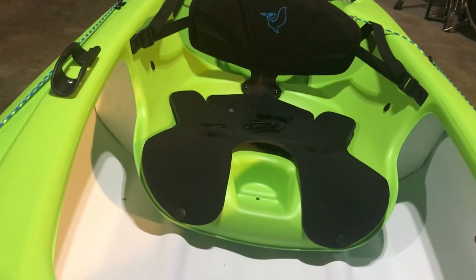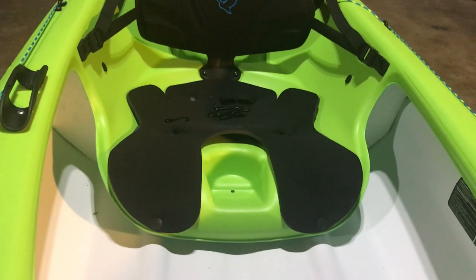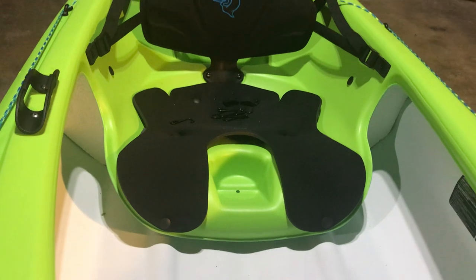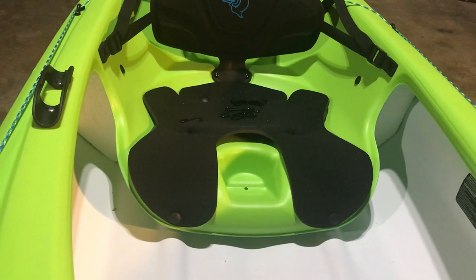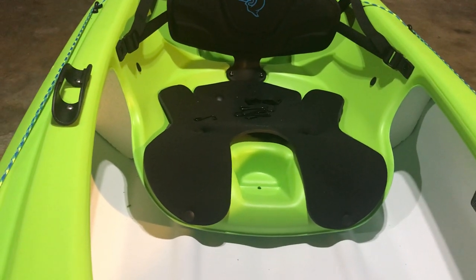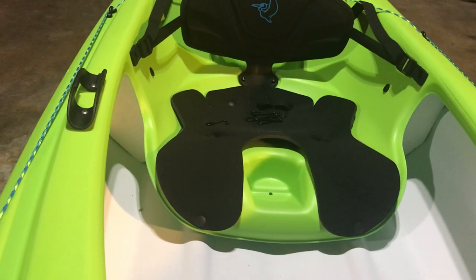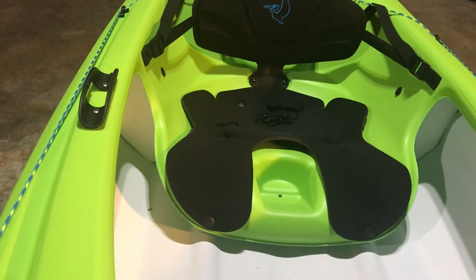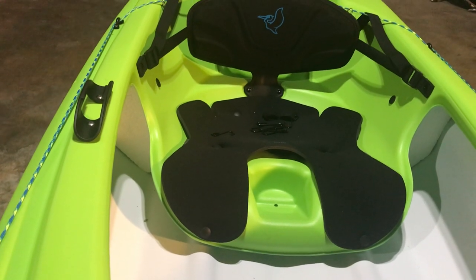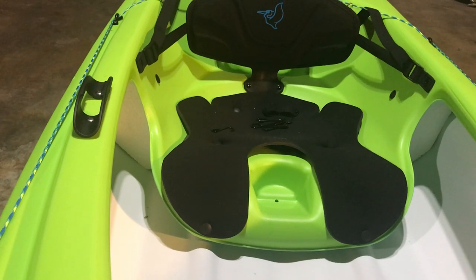I'm probably going to remove them before I get on a wild river. I've had this on some local public lakes and you notice it flaking away. My immediate thought is to use rooftop foam blocks — maybe I can cut that down and stick it in there and still have the support it might give the boat, but have something more substantial.